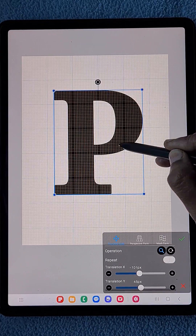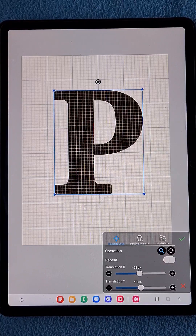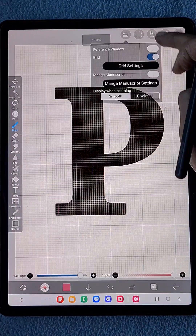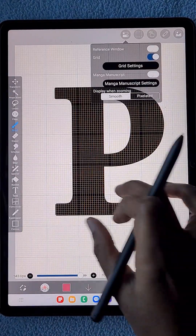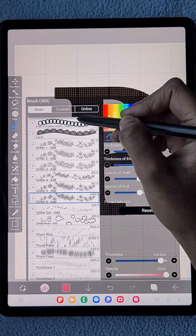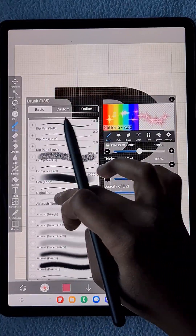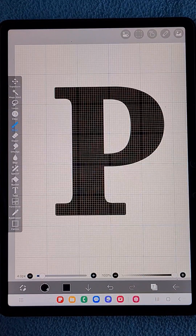I just click on the grid option and look at the boxes view. With the same below spacing, I have kept the P letter at the center — you can see one end of boxes at the top and the same number of boxes at the bottom. Now I'm going to add some details to that.